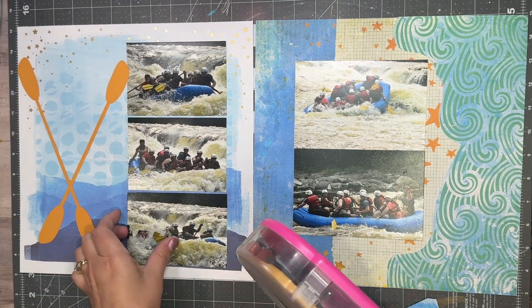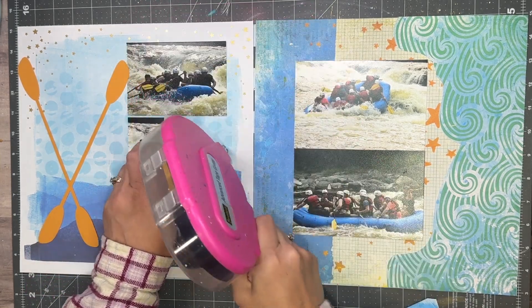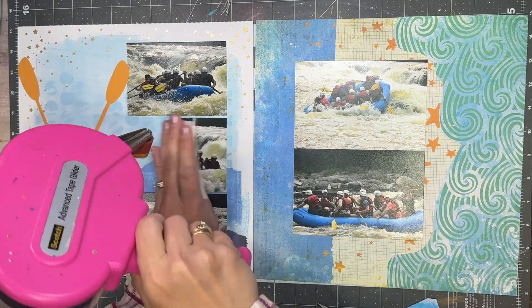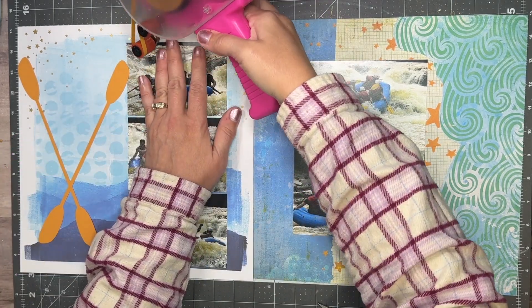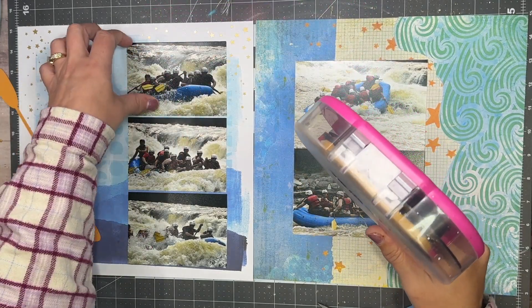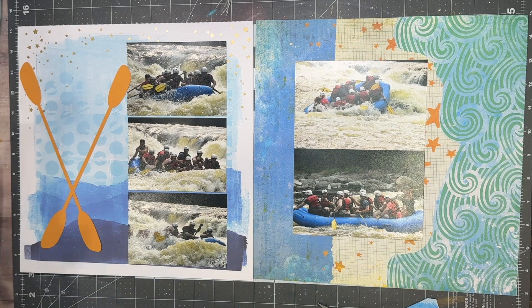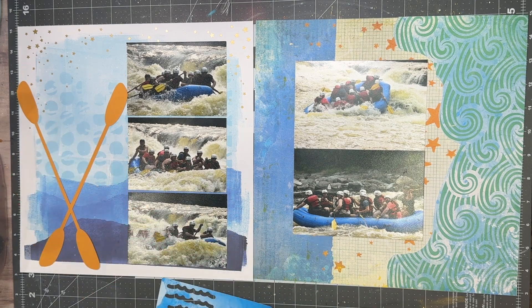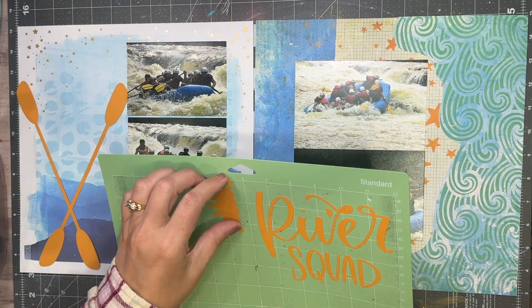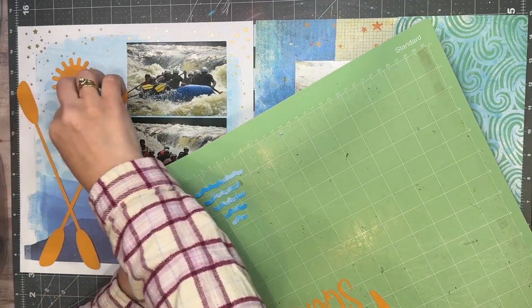I debated what color to use to do the oars. I mean, I could have done black or a wood color. You can see in the pictures that the ends of the oars are yellow and the sticks are black. I went with the color of the stars on the right-hand side page — it just felt right. I kept a little piece of paper that I trimmed the ripples out of, but I did use the same color for the sun as I used for the oars.